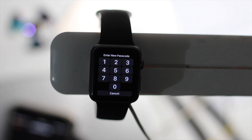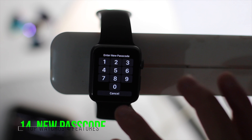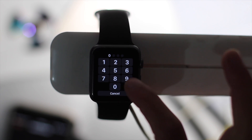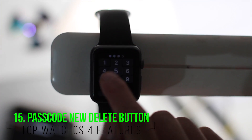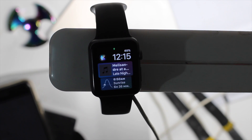One feature I really wanted Apple to update was the number keypad. Before, you weren't sure if you pressed the right number, but now when you press a number it pops out visually and there's a new sound for pressing a number and a new delete sound.